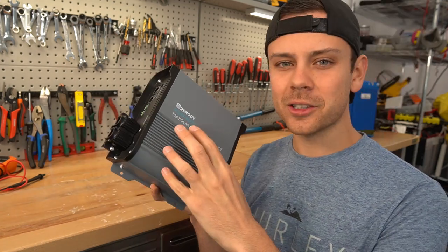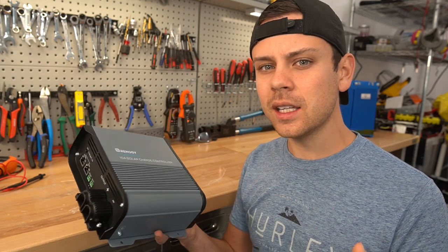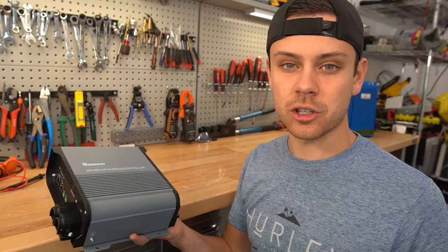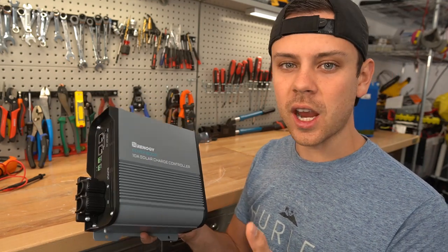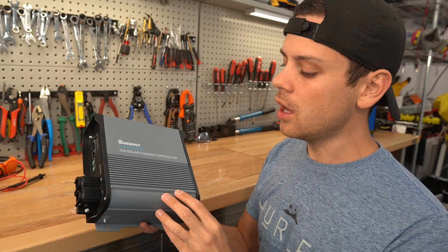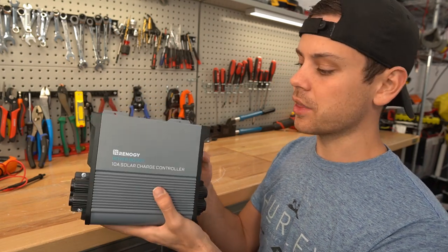Today we're going to install this in my solar golf cart, because a big problem with the golf cart is I need a higher voltage panel to charge the battery since it's 48 volts. But this will enable me to use a low voltage 80 or 100 watt solar panel on the roof of that golf cart, and then it can trickle charge the batteries with this controller.